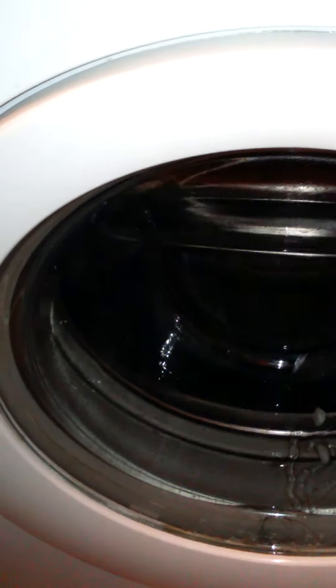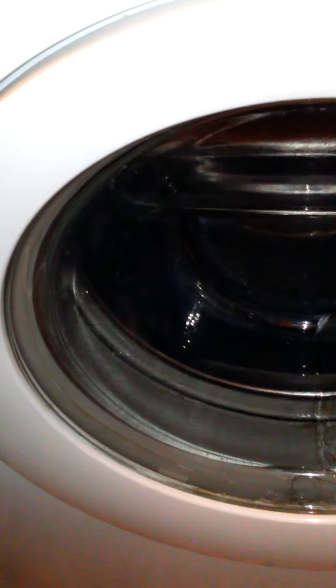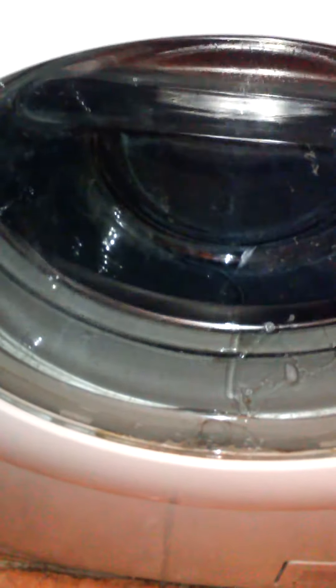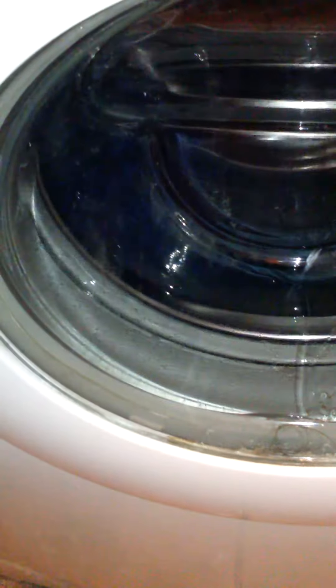Can you guys tell me why it is, please, if you know what's wrong? I don't know if that's normal. It's good. Nice slowdown. I wonder what the most unbalanced spin this machine has ever done.